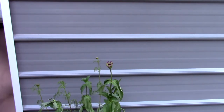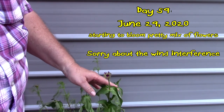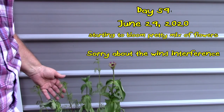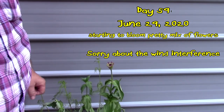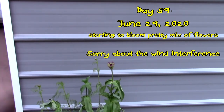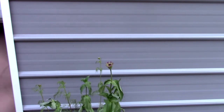We've got a hummingbird and butterfly mix — it's finally blooming. There are little buds everywhere. Probably a couple of days and they'll be blooming 100%. But there you go — that's the video on the from-seed-to-butterfly-mix journey.